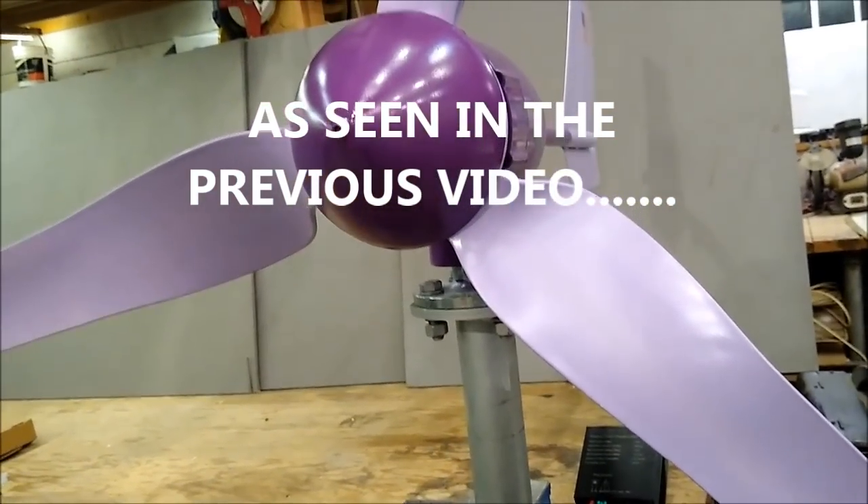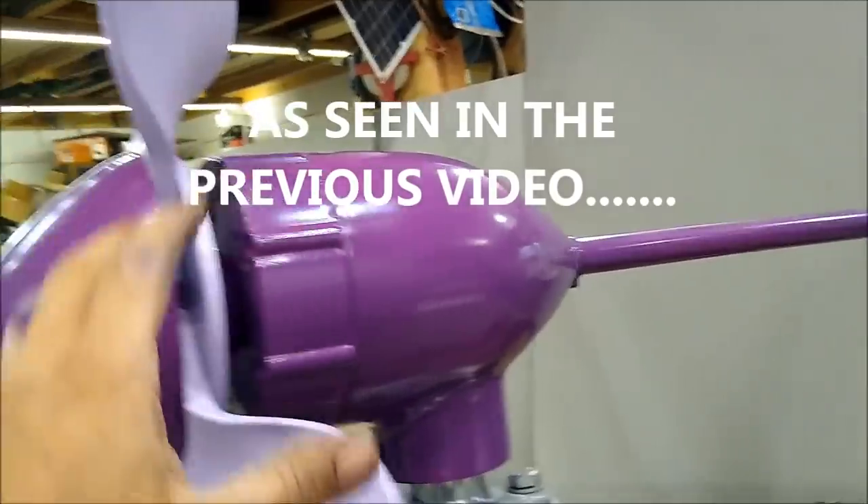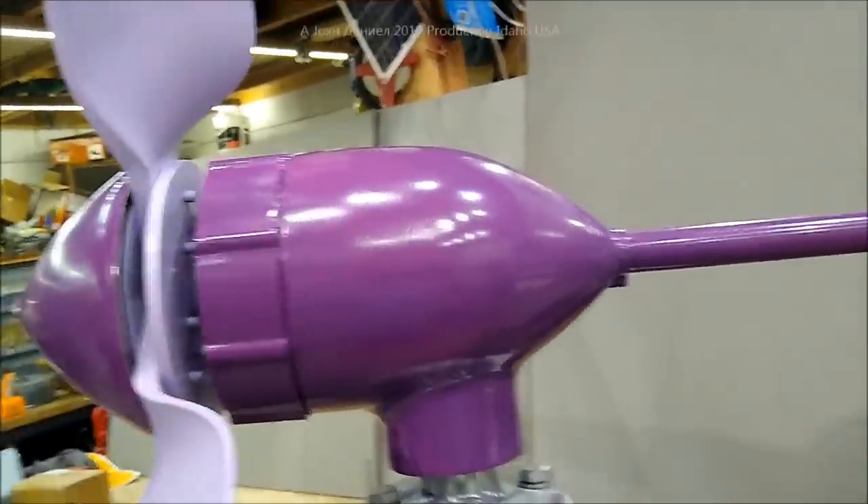This thing is going to put out a lot of power, and in the history of buying this product from these people, they output a lot. Alright guys, we're on video three of installing it on the roof.